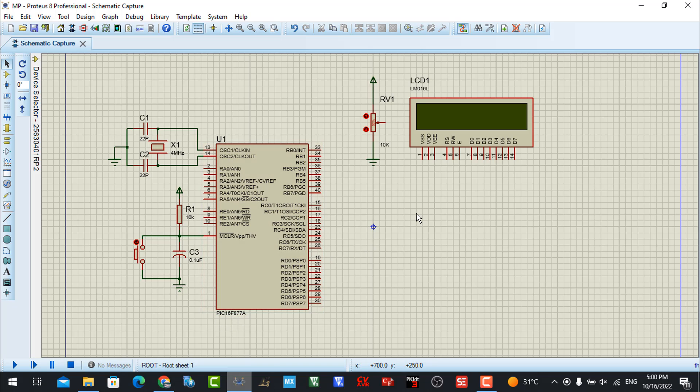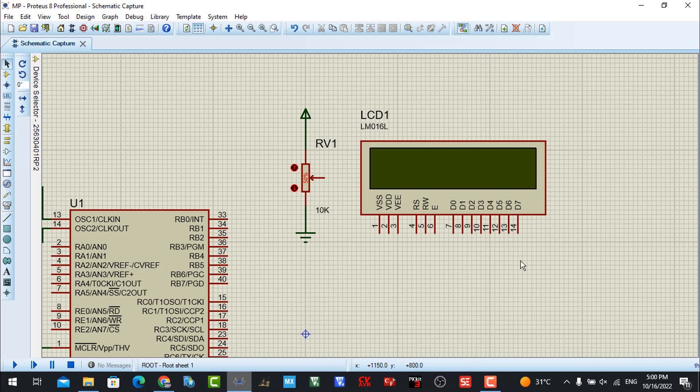First we need to view the simulation. Here is our microcontroller, the PIC 16F877A, and as you can see I am using 4MHz. Here is our LCD interface and here is the variable resistor. Now I need to connect the other pins to transfer data from our microcontroller to display data on the LCD.